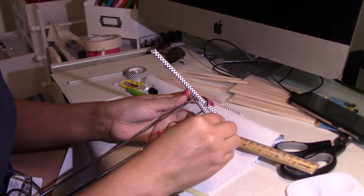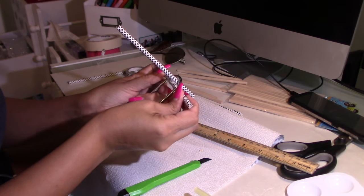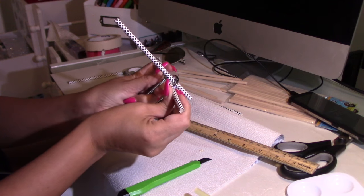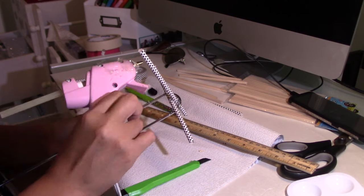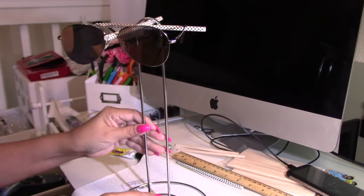Now that I have my T ready, I'm going to go ahead and place it at the very top of the towel holder — that's where my first T is going to be. You can certainly mix the hot glue with the E6000. And this is what you're going to end up with, and that's exactly what I wanted.